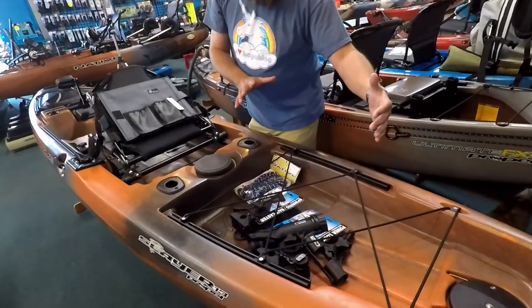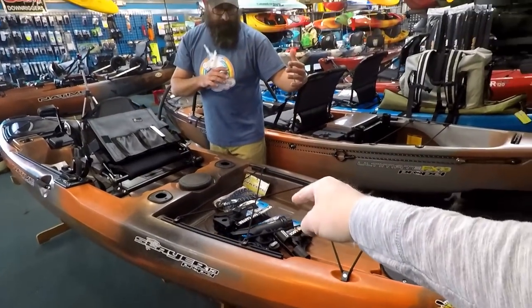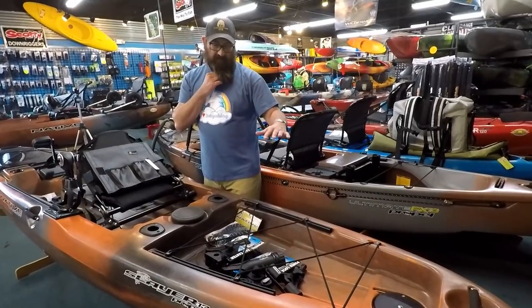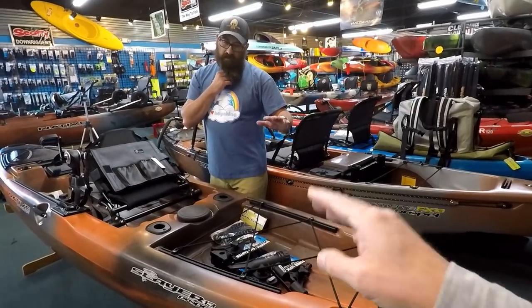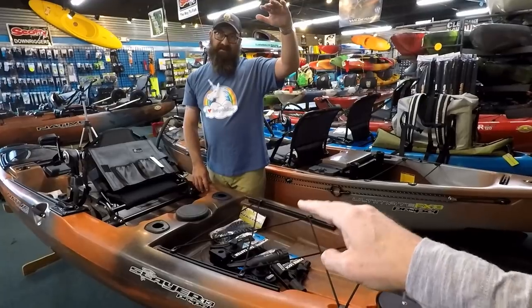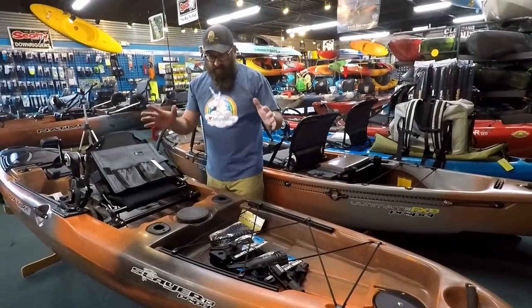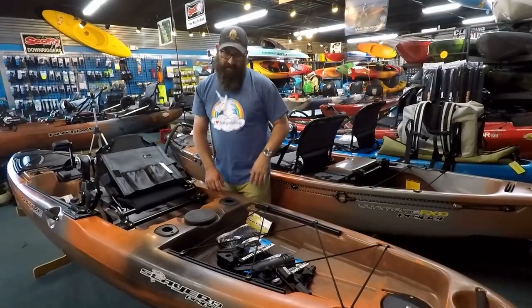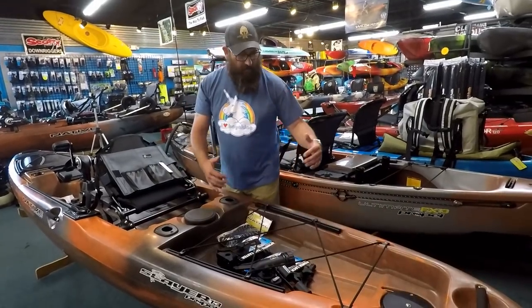The tank well is definitely larger on the Slayer 13. In terms of how much gear you can fit — probably around 84 percent capacity without losing stability. Stack it a little higher and you might push up to maybe 90 percent, but that might be pushing it.